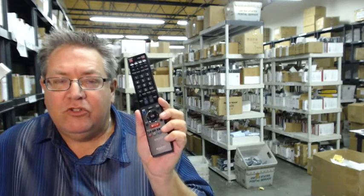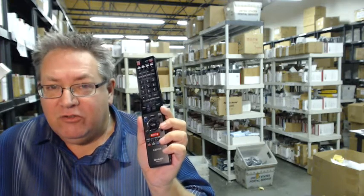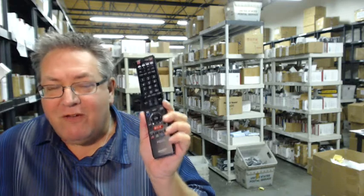Howdy folks, if you need this brand new Sharp Aquos remote control — the 3D remote control with the Netflix app, Smart Central, and all of that good stuff —